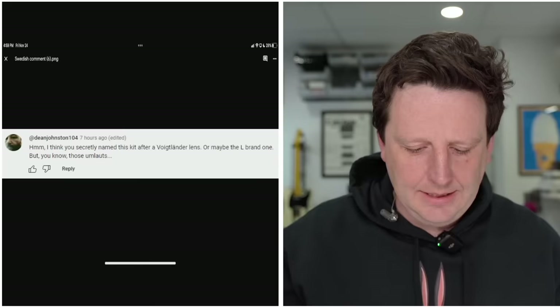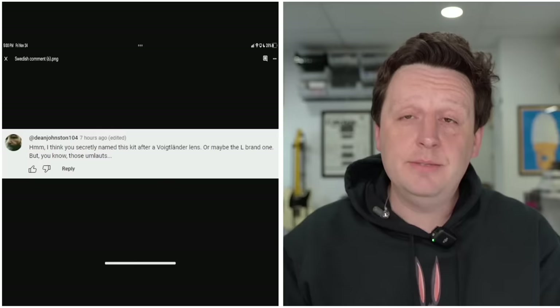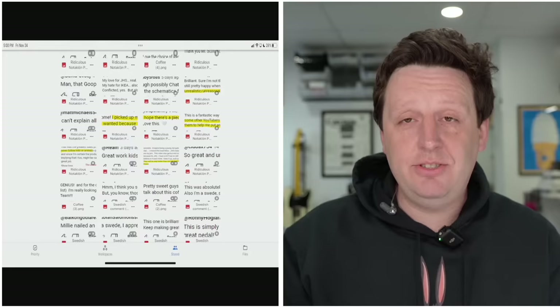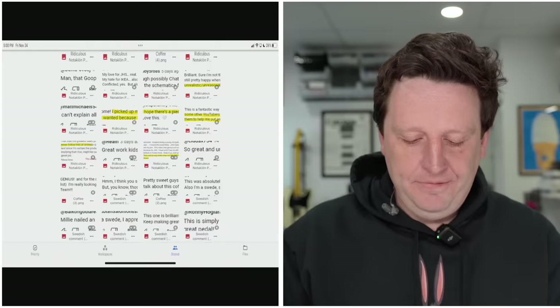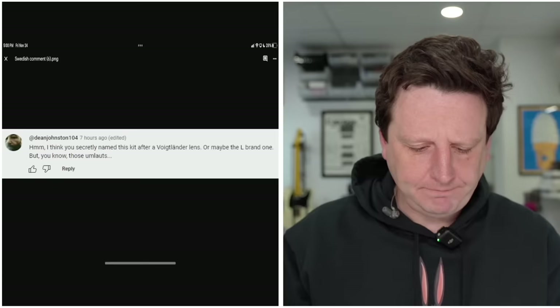'I think you secretly named this kit after a Voigtlander lens or maybe the Leica brand — those umlauts. I own some Voigtlander lenses and some Leica kits.' Dean Johnson, I really just put this in here because I wanted to relate to the 0.01% of photographers who actually shoot old cameras. If I was running for president, I'd have to relate to Florida, Ohio, and Arizona — and this was kind of for Arizona, if you know what I'm saying. It's a metaphorical thing. A lot of you understood; a lot of you didn't. You're still hung up on how a girl named Lisa Rambo wiped a booger on my face.